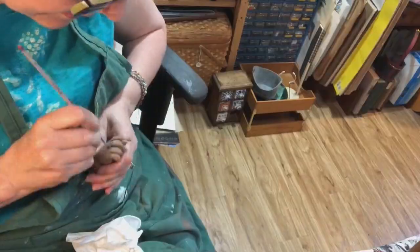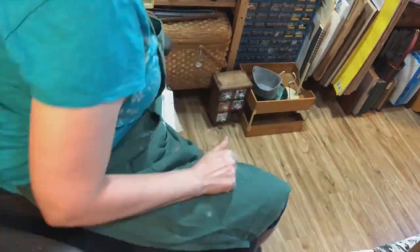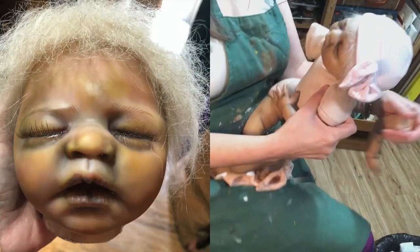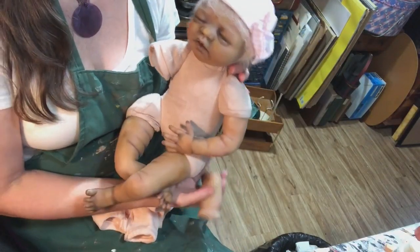I used black in the folds, and going back I'm not sure I would use black again — it's been my go-to on other dolls, but if I were doing a realistic reborn I wouldn't use black.